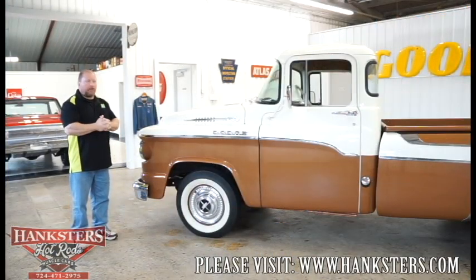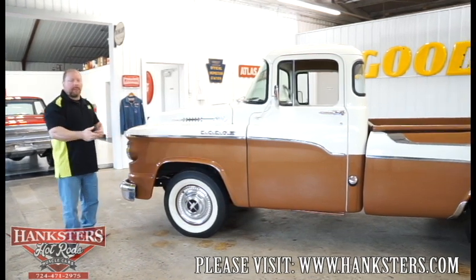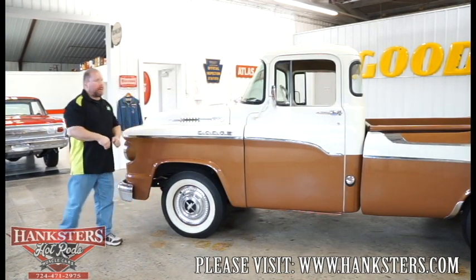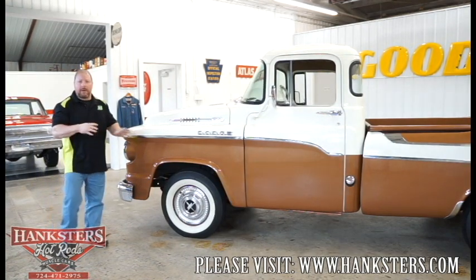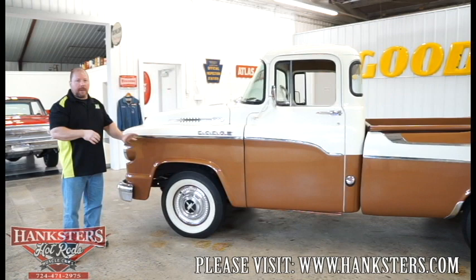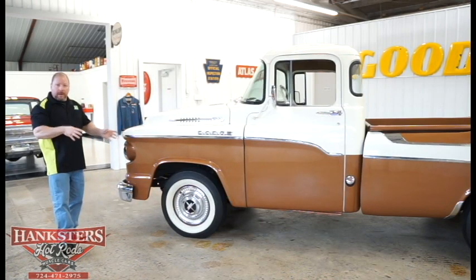We've got our truck finally down off the lift. To rehash, this is a 1959 Dodge D100 swept-side pickup truck. As I stated in our underside video, it's believed that there were only about 100 of these ever produced for '59, and it is believed also that there's only about 30 of them in existence today, making this one of those 30. It is a bit of a rare truck.